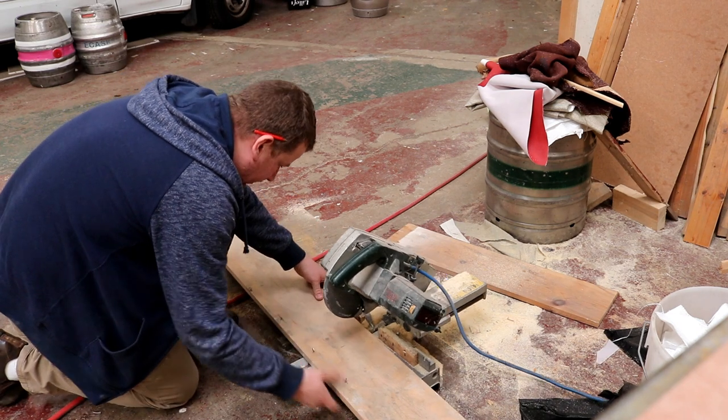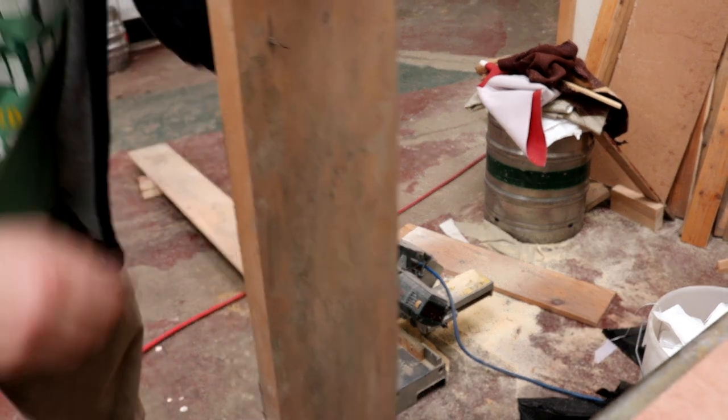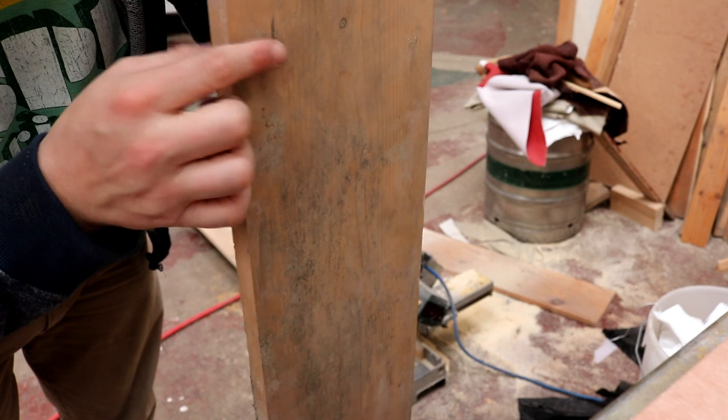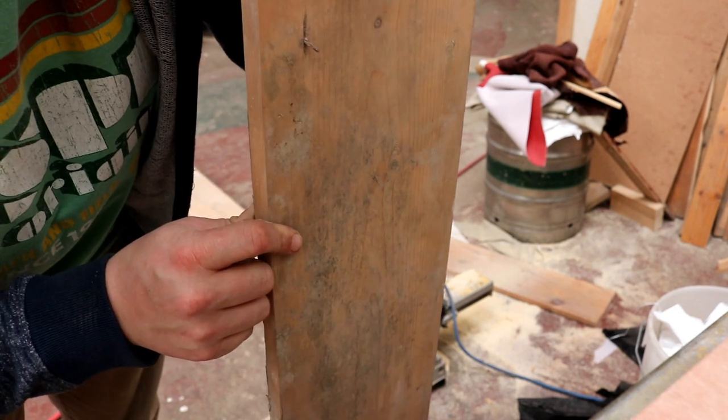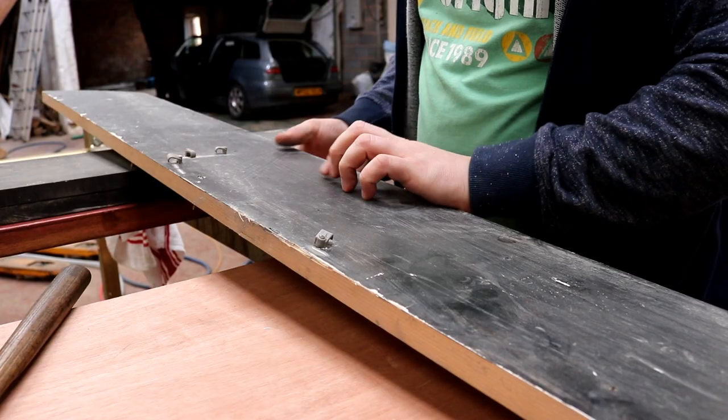It's all floating up nicely. You can see we've got one or two nails in there that we're going to have to get rid of before we continue with the construction.